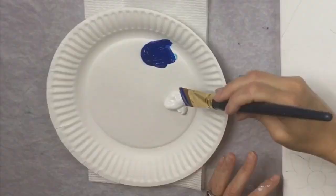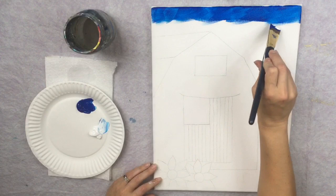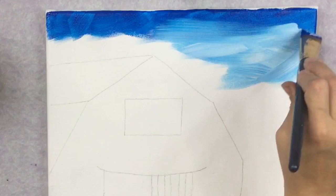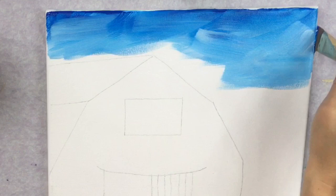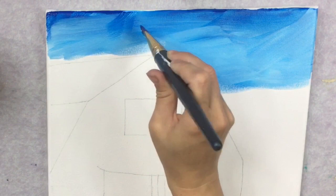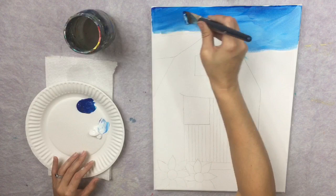That flip-flop technique is going to really help with blending the white in. I grab the white without rinsing my brush and without adding water, and flip-flop my brush some more to get that light, bright blue sky color. I blend that white up into the blue — ideally the very top of the painting is the darker blue, and it gradually blends down as I add more white. Since we are going around the barn, I use the tip of my brush to cut that shape in and get as close as possible to the barn.